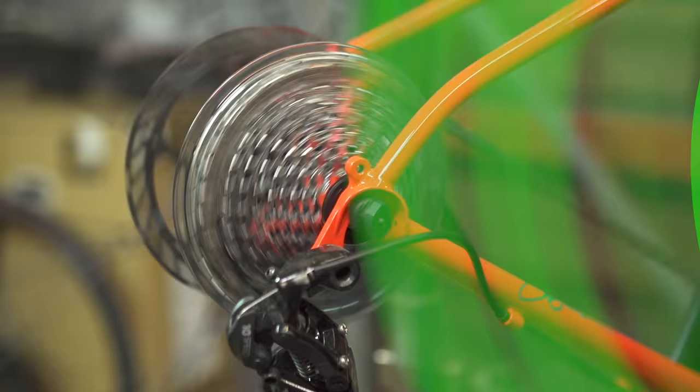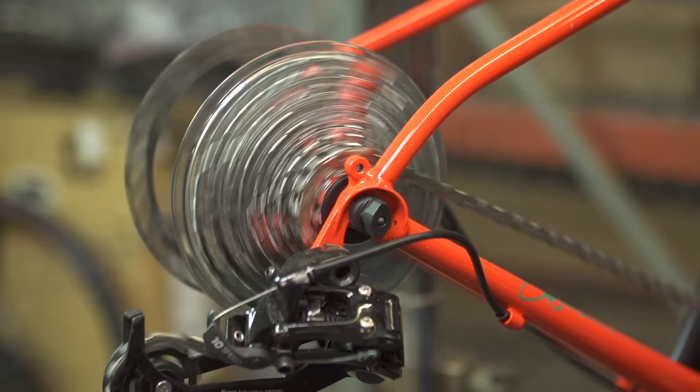To remove the rear wheel, first shift into the highest gear. This will be the smallest cog on your cassette.